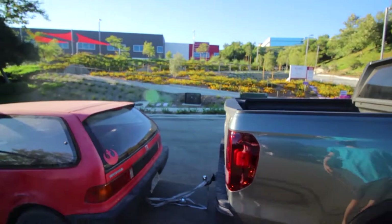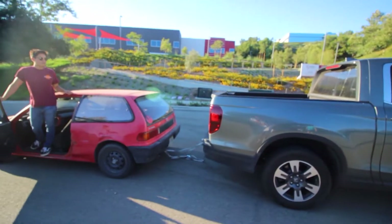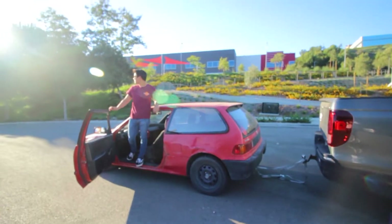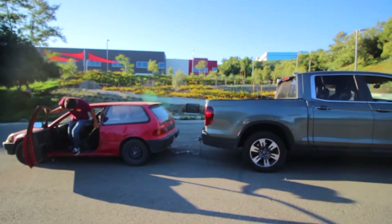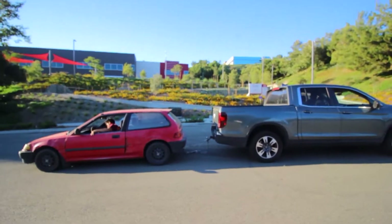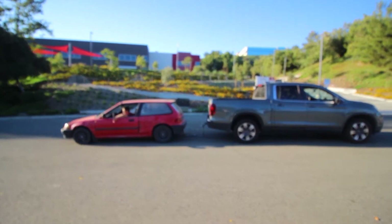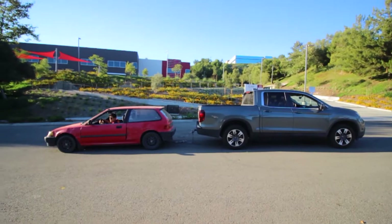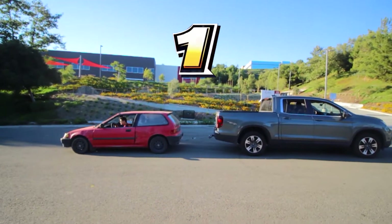Are you guys ready? Are you just going to keep the tension up? Wait, wait, wait. Let me start her up. Alright, tell me when. 3, 2, 1, go!